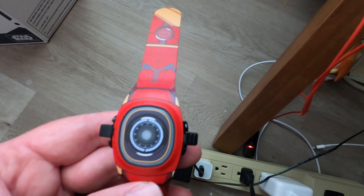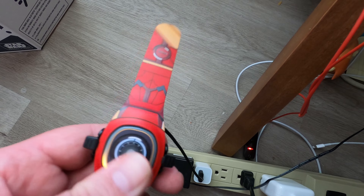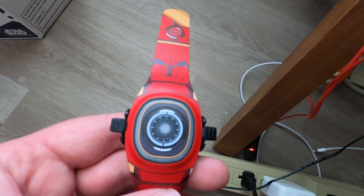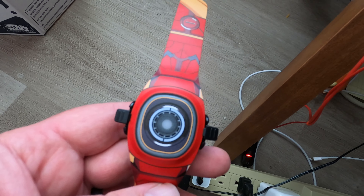It lights up green, and now it should be charging — there we go. Looks like it takes a second to charge up.